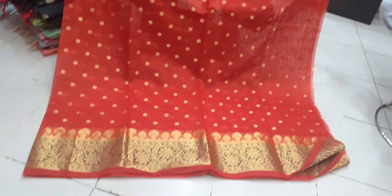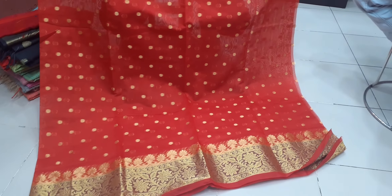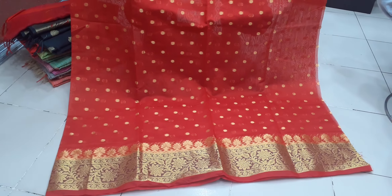Hello, welcome to my channel. Today I am going to show you a half silk two-piece collection. The price is $200, so it will be $600.